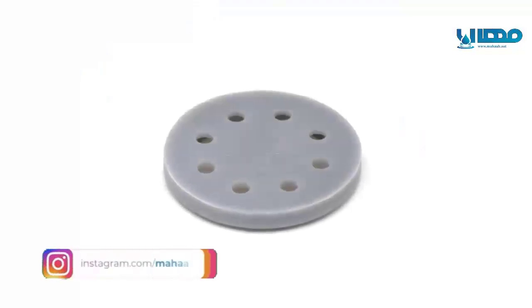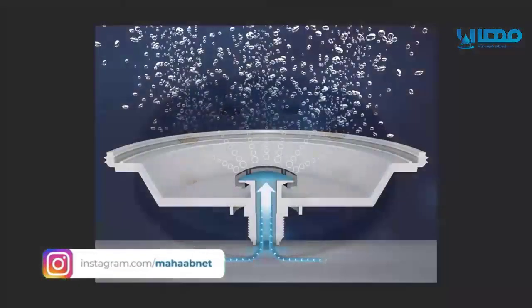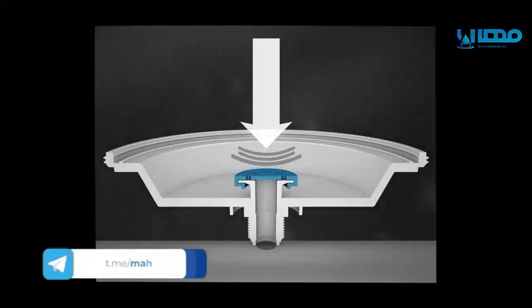Every model has its own non-return valve, made possible by an oscillating membrane. Unlike ball valves, this one doesn't get stuck and successfully blocks the wastewater in the pipes.